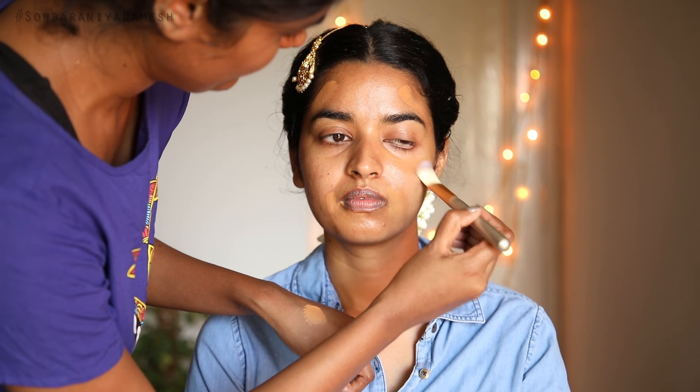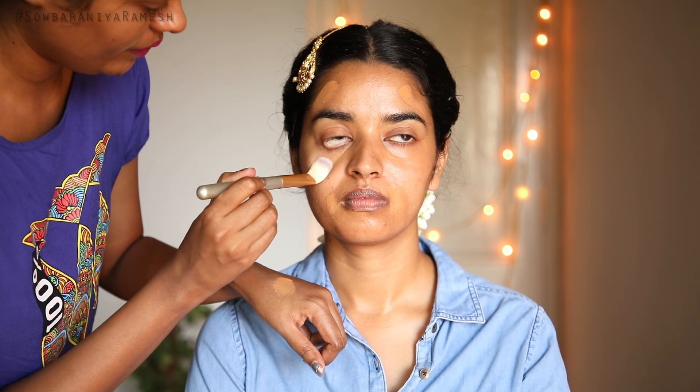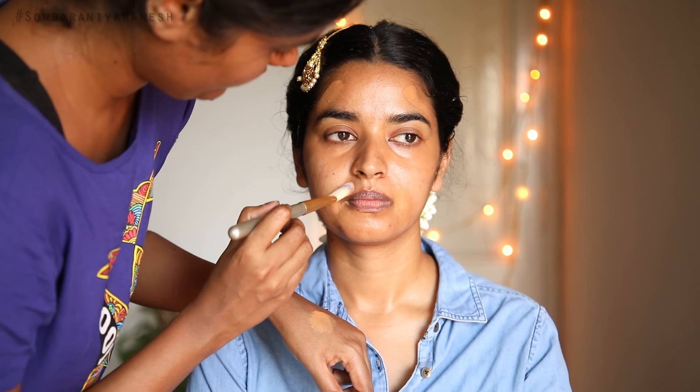Once you have done your makeup base, you can use the concealer to cover dark circles, dark patches, and dark spots.